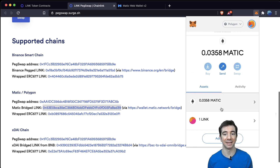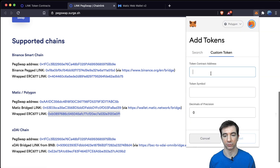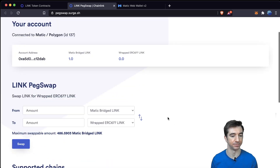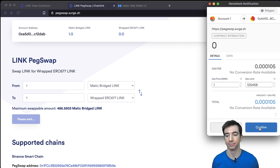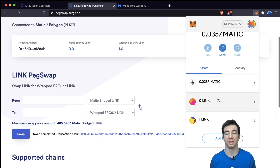We can see we actually have one LINK on MATIC — this is the ERC-20 LINK, which doesn't work with oracles. So we also copy the correct ERC-677 token address, scroll down, Add Token, Custom Token, paste, Next, Add Token. We can see we have one ERC-20 version of LINK and zero ERC-677 version of LINK — that's where the swap comes in. We swap one MATIC bridged LINK to one wrapped ERC-677 oracle-compatible LINK. We hit Swap, confirm that PegSwap has enough LINK, hit Confirm, then Confirm again. It says Swap Complete, and now if we check our MetaMask, we can see it has been transferred from the ERC-20 into the ERC-677. Now we can use the LINK token.